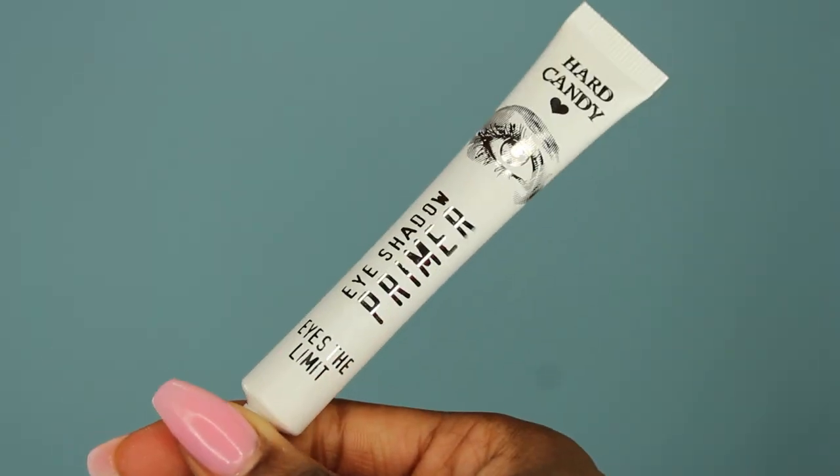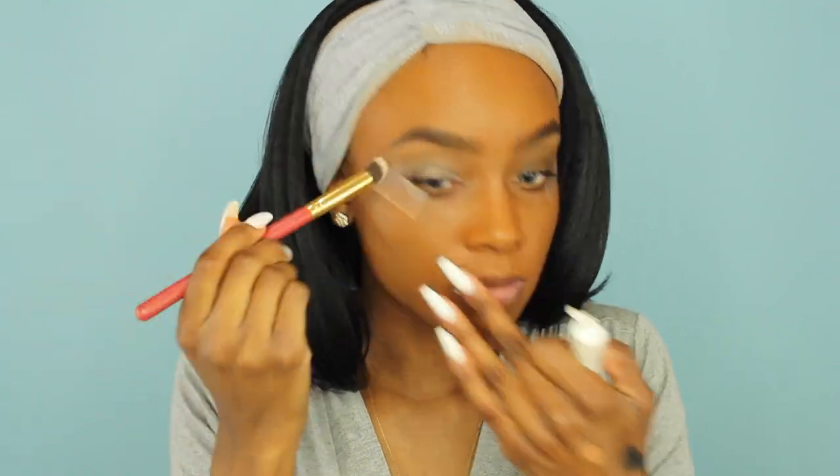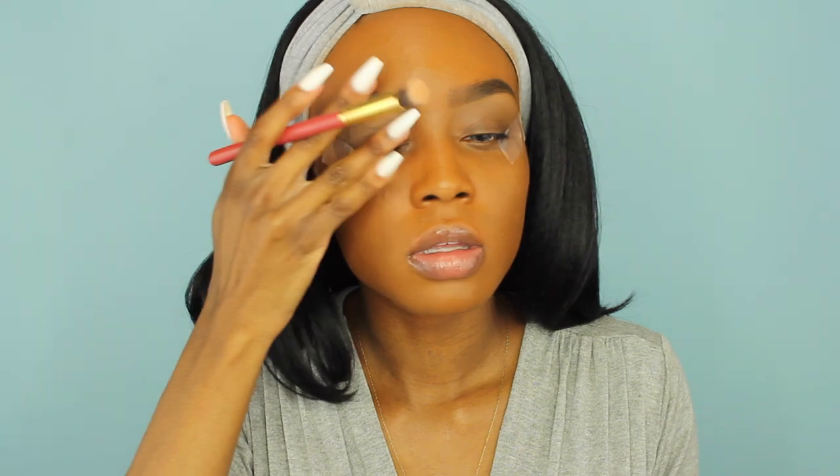Now I'm going to take my Hard Candy Primer, which I got at Walmart, and put it all over my eyelids. Then I'm going to take my Translucent Powder by LA Girl and just set that.